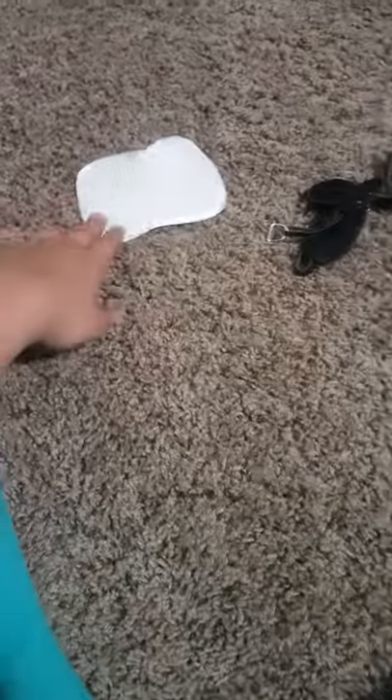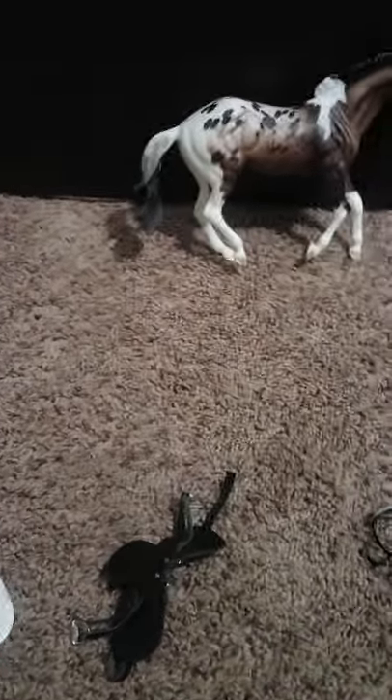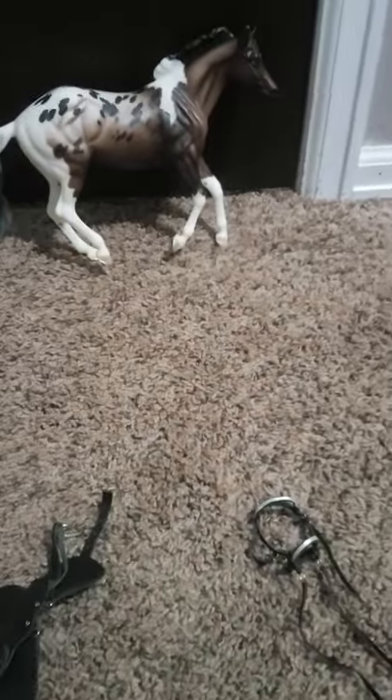I bought this off of my friend. I offered her for the bridle because I think the bridle is really pretty. And then she said, 'Oh yeah, do you want the whole thing for $10?' So I was like, sure. But I'm not entirely sure that this all came in a set. I just don't think so. But let's get started reviewing.